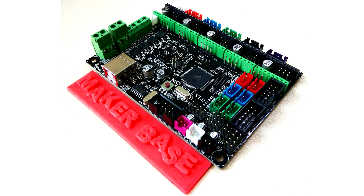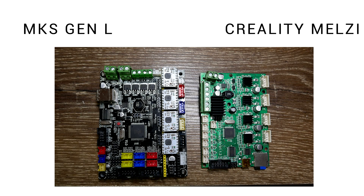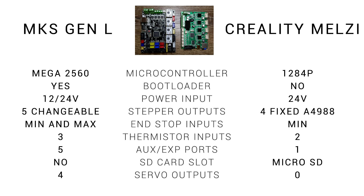This is the MKS Gen L. It's another budget 3D printer mainboard but it's only going to set you back a little bit over US$20. Here are the two boards side by side — the old on the right and the new on the left. We can see the new one is quite a bit bigger. If you've done any Ender 3 modding you'll know it's quite hard to get everything to fit on the microcontroller, but the new board comes with a Mega 2560, and yes, that comes with a bootloader so we don't need to worry about that step either.